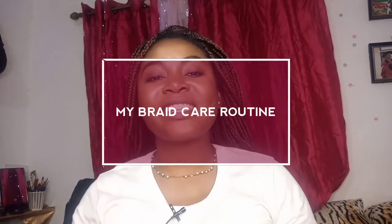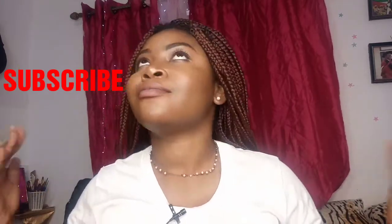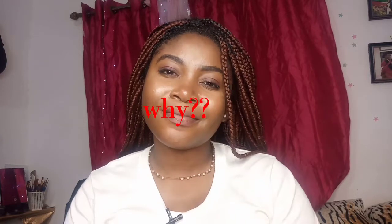Hi guys, welcome back to my channel. Nanaya Trusses here, as always. If you're new, make sure you subscribe to my channel. My name is Nanaya of Nanaya Trusses and I'm going to be your hair growth coach, certified by me. If you've already watched like two of my videos and you're not subscribed, just subscribe.